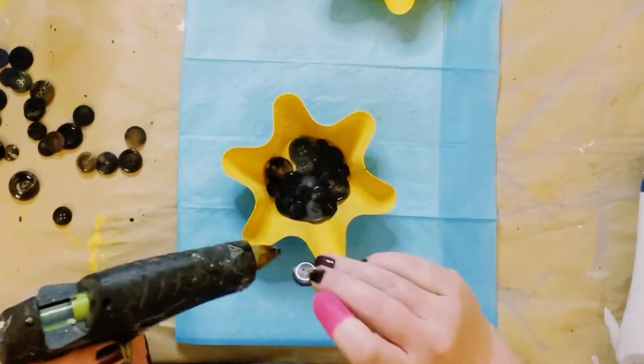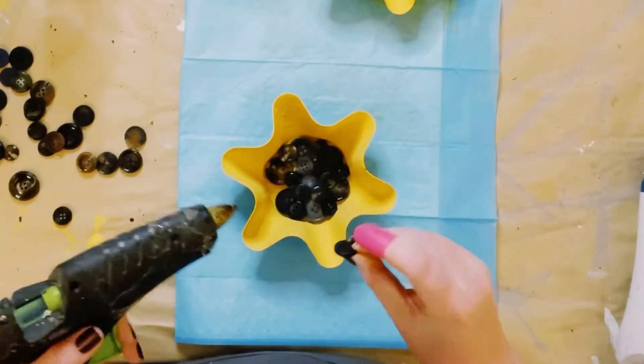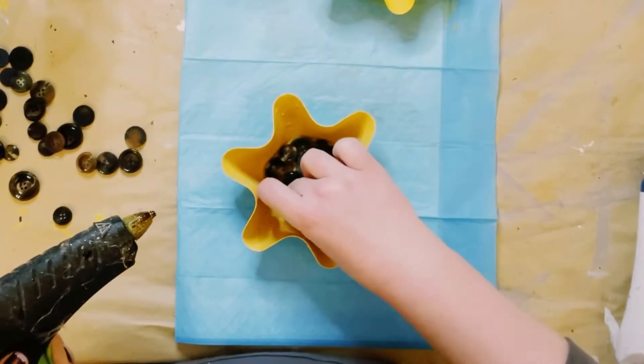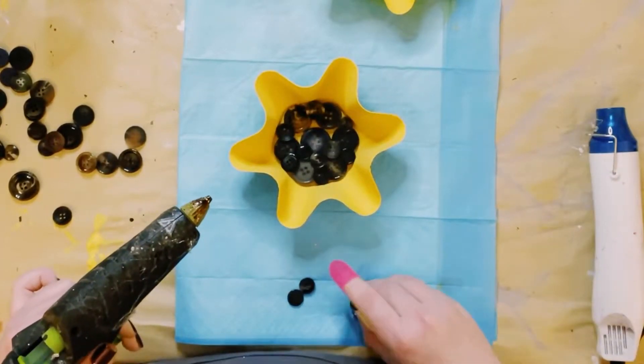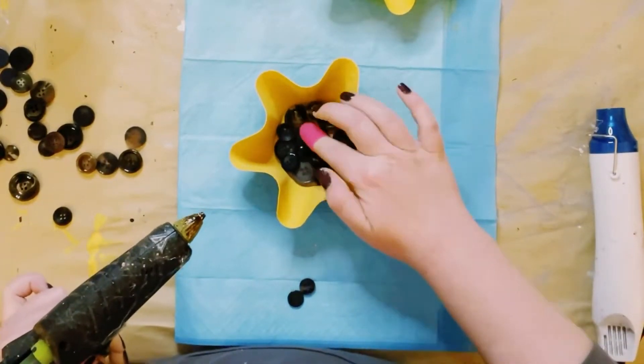You could use anything in the middle of these cake pans — I even thought of using pennies or something like that — but I decided to use the buttons and I think these came out so, so cute.